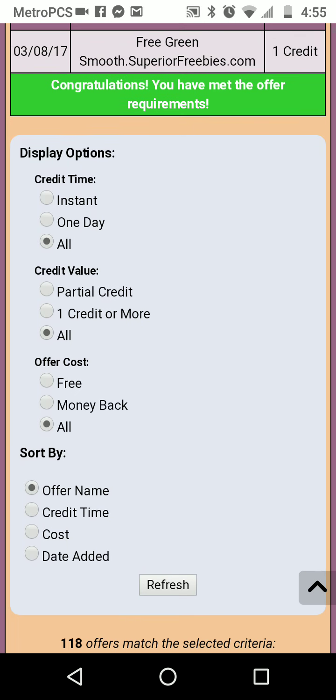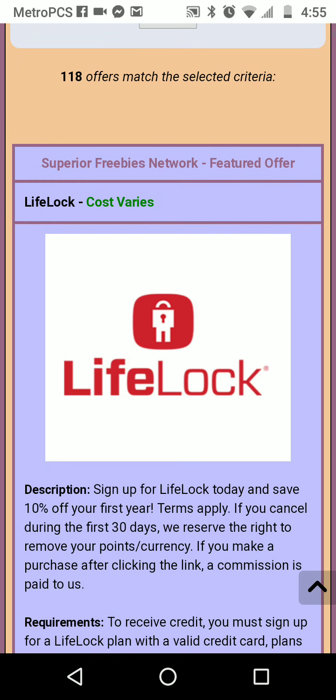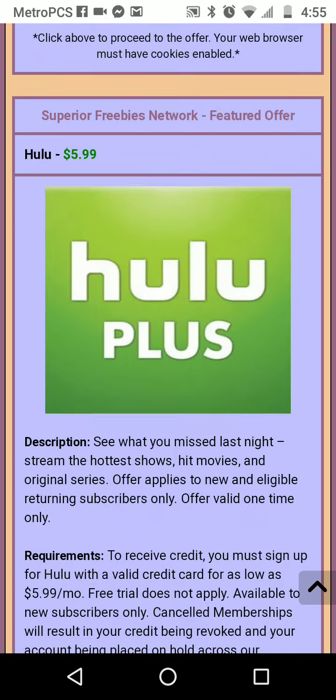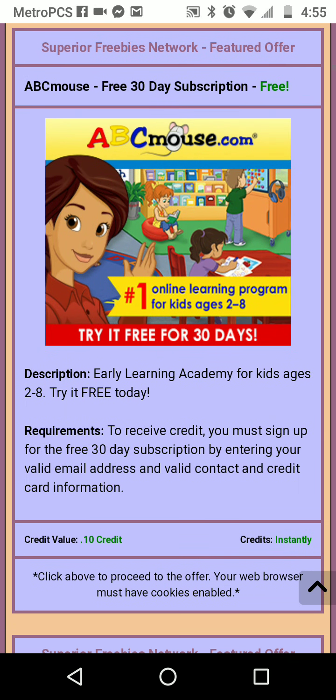Once on the inside, you'll see the red box again telling you that you need to get one credit. This site pays more, so you're gonna have to try a couple more products in order to get the credits. We're gonna do two products — we're gonna do LifeLock and we're also gonna do ABC Mouse.